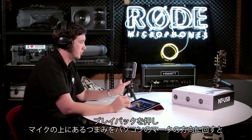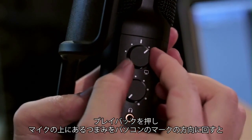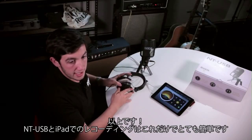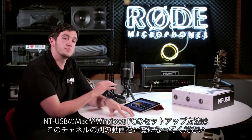If you hit playback, you can adjust the mix knob at the very top of the microphone towards the computer symbol, which mixes towards the signal coming from the iPad itself so that you can hear it back. And it's that simple — recording with the NT-USB directly to an iPad. For tutorials on setting up the NT-USB with a Mac or a PC, check out the other videos on the channel.